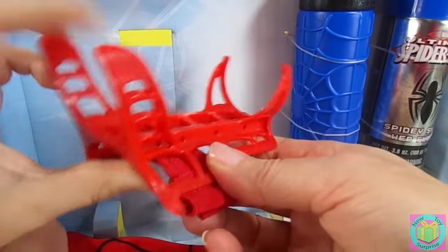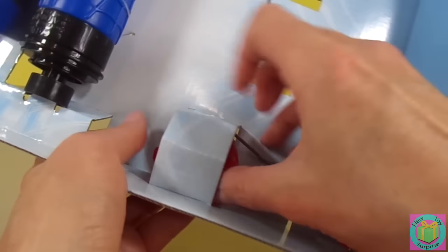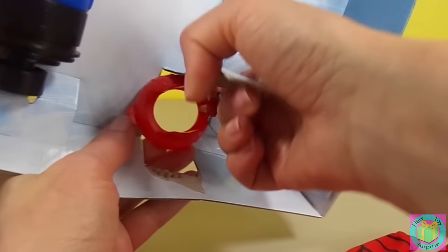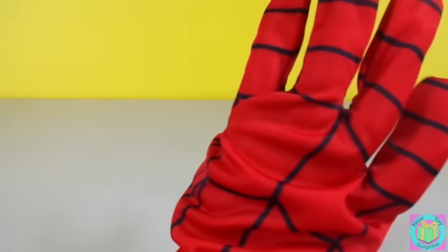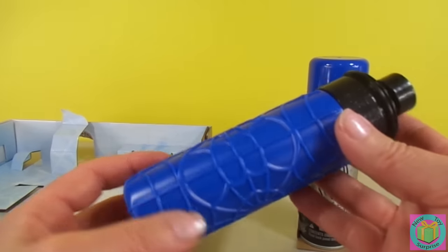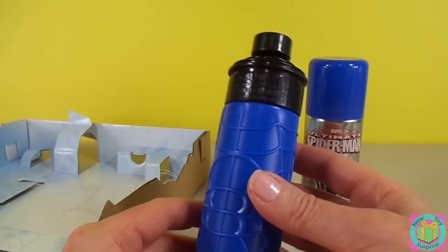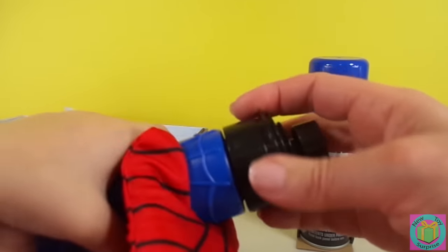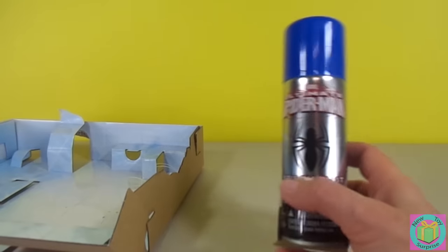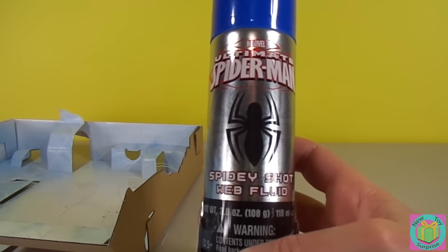It looks like a Spidey Glove. And then your web fluid — where your water is going to hook on there. Also like webs. This hooks onto your web bottle. To help you shoot your webs. How does that Spidey Glove feel? It feels like a Spider-Man hand! It looks awesome. Let's put your web fluid on. This is the water bottle, so we take the cap off and put the water right in there. This is the Spidey Shot Web Fluid.